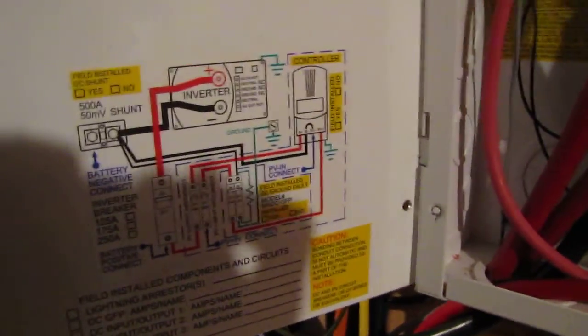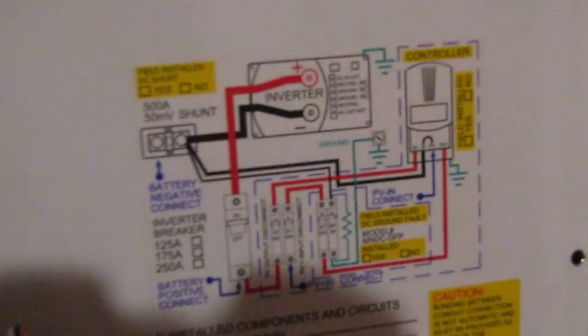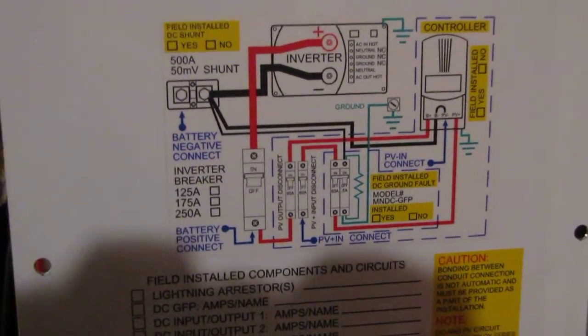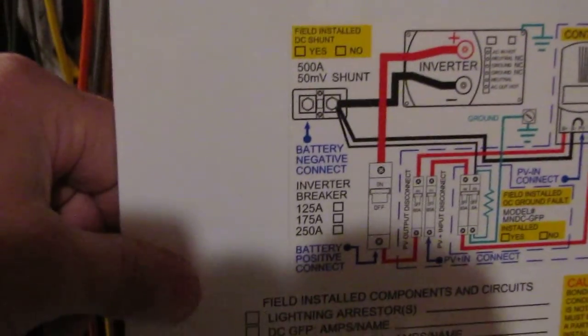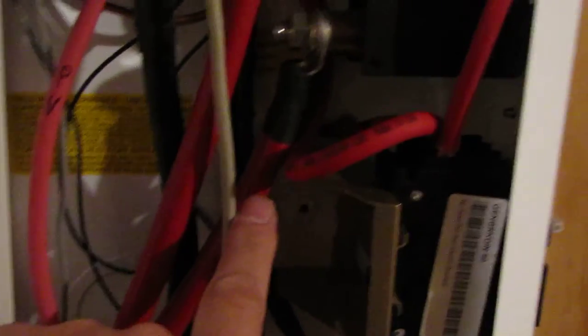These little wires are going to my Trimetric. It's just a good box to have for safety reasons. It shows you the actual setup — there's the diagram right on the panel itself. This cable here is going to my inverter, and right here is where I shut everything off. My ground goes to my battery and my ground goes to my inverter.